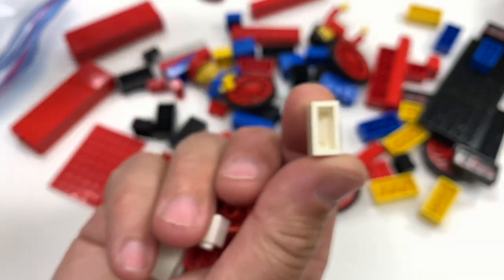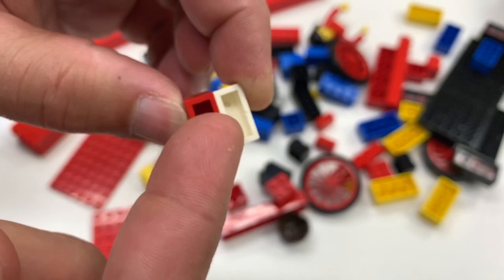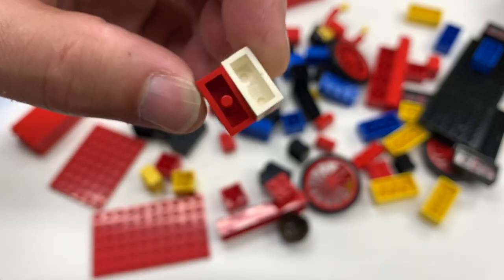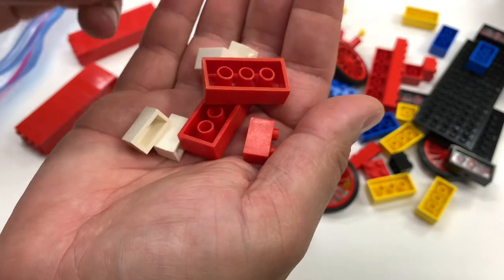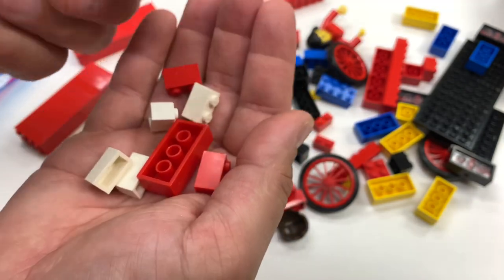I think it was Godfrey who came up with the tube idea — that gave you more clutch power when assembling your Lego bricks. Now I forgot which one I took out of the set.